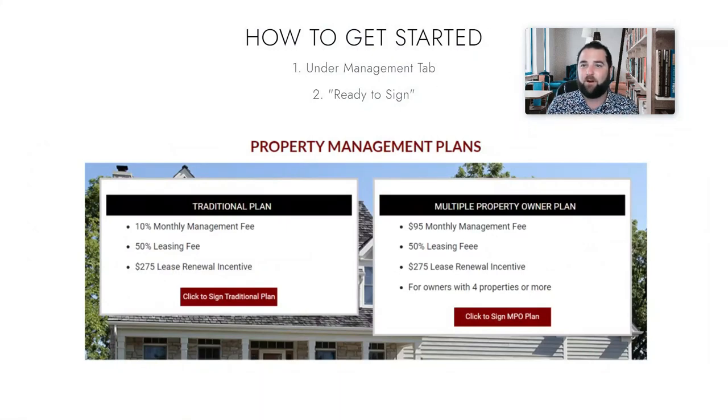We've gone through start to finish how we work with clients, why, how we manage properties, and ultimately why you want to work with us. So if you're ready to get started, you can go to our website under the management tab — you'll see a tab that says 'Ready to Sign,' and once you get to that you can choose your management plan.